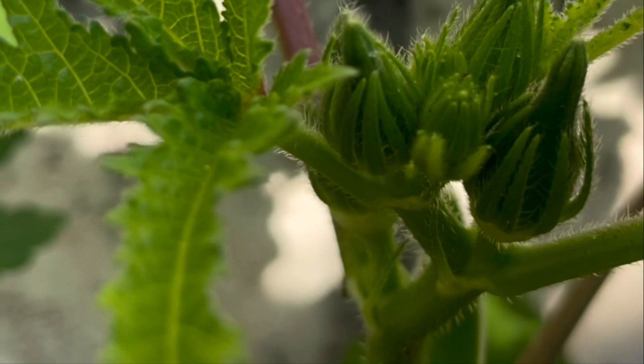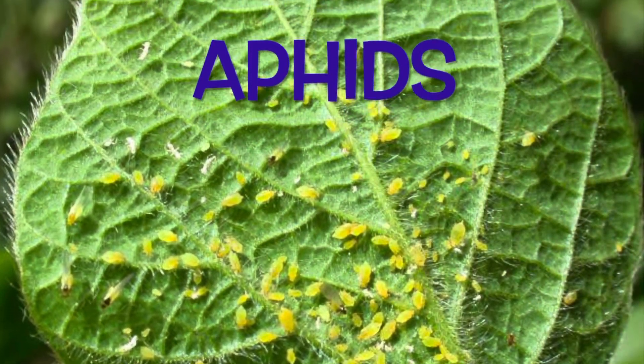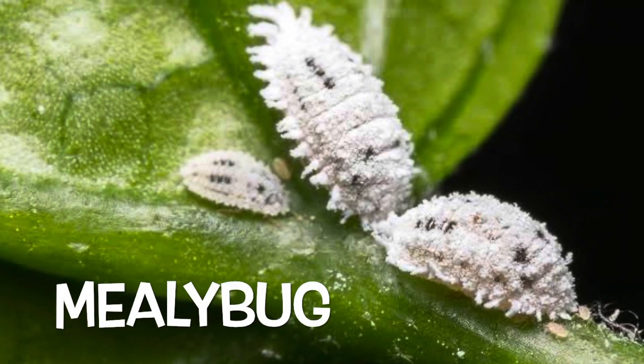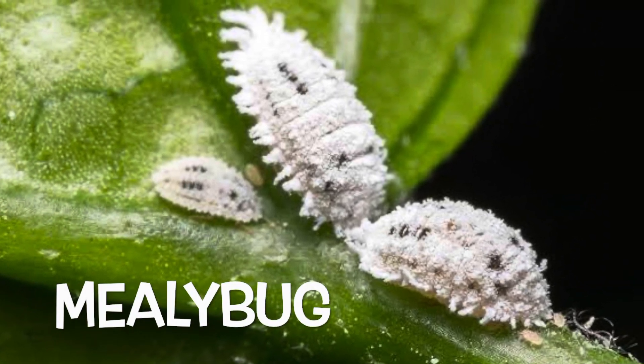You can expect some pests like aphids or mealy bugs, for which you can use one cap of neem oil in one litre of water and spray it once a week.